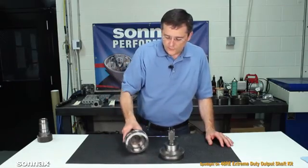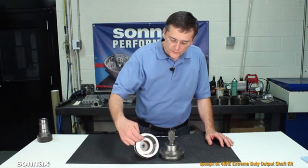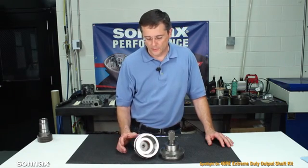The shaft is made from strong steel that gives us the strength and toughness we need, but still allows the one-way clutch race here to be properly heat treated, so you get maximum durability there.